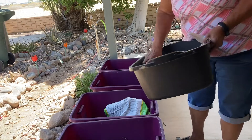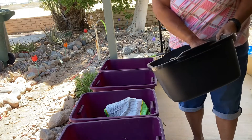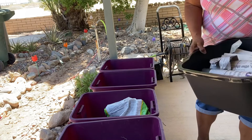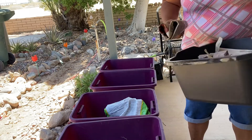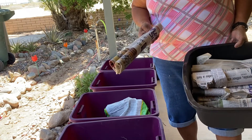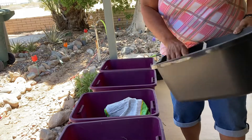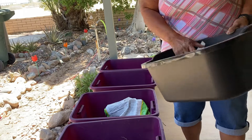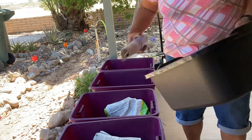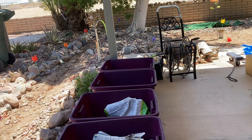She uses cardboard and toilet paper rolls. I think she put hers in towards the bottom, but they're still going to break down. In my garden I put shredded newspaper, but I'm going to put these in here like rolls — I'm not going to open them up and I'm not going to shred them. They will take more time to break down than if I had shredded them, but that's okay if it takes more time.